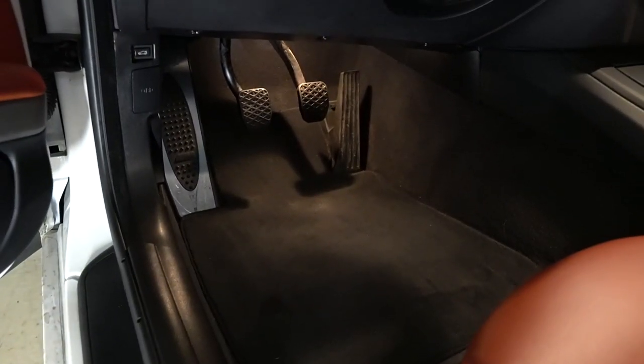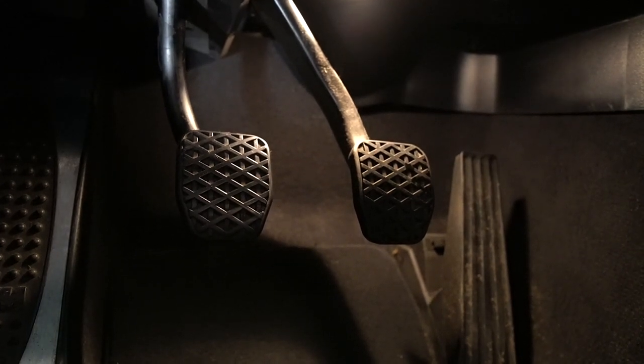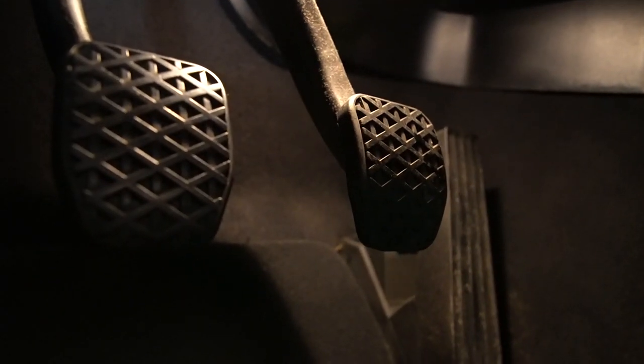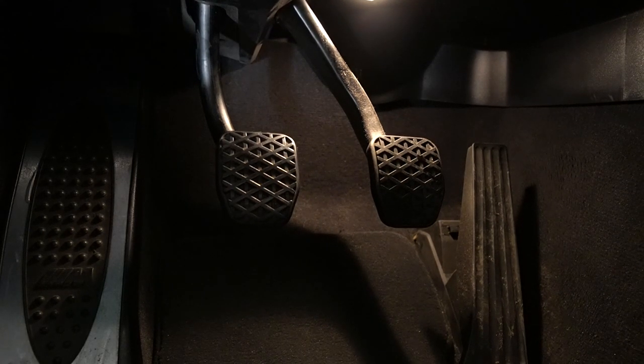Once you're all done, put the kick panel back up and that's it — you've got your UCP clutch pedal installed. Just look at that, it's aligned with the brake pedal now. I set the over center spring to the middle position, but I'm going to give it a try over the next few days, test it out, and let you guys know how it feels, so stay tuned for that.